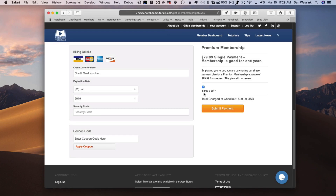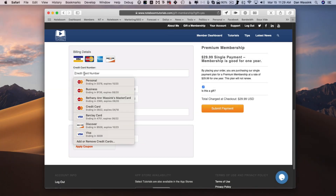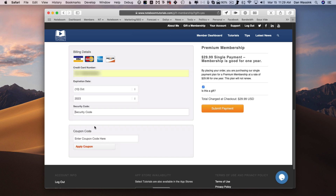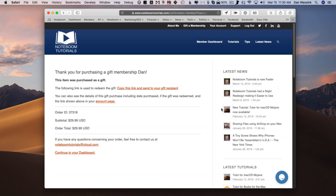All you have to do is enter in your credit card information. I have it saved in Safari, so I'm just going to go with my Discover card, and I know the security code. Now all I need to do is click on Submit Payment. When I click on Submit Payment, what I'm going to receive is a link — all I have to do is send that link to my gift recipient. So I'm going to click on Submit Payment, it processes the order, and you've now purchased your membership.